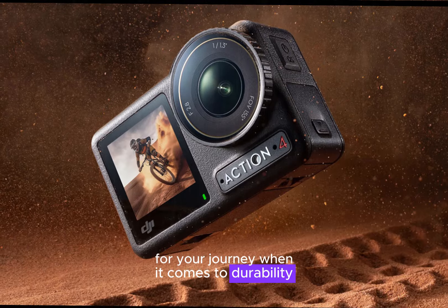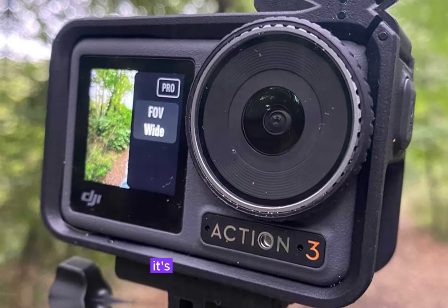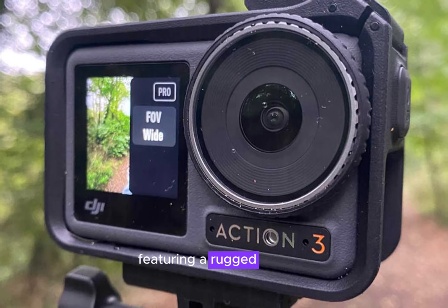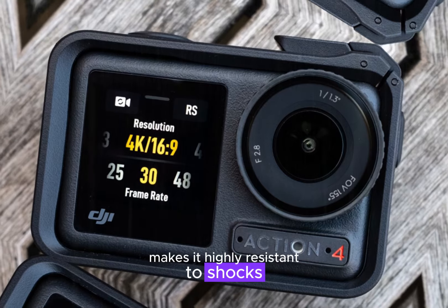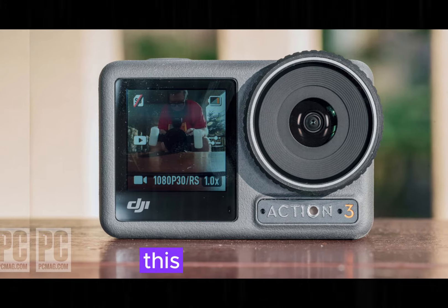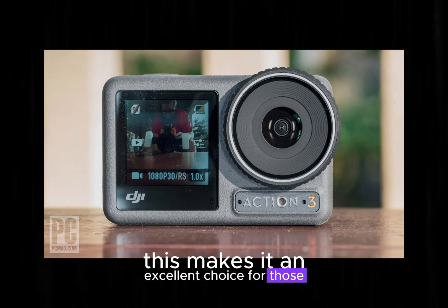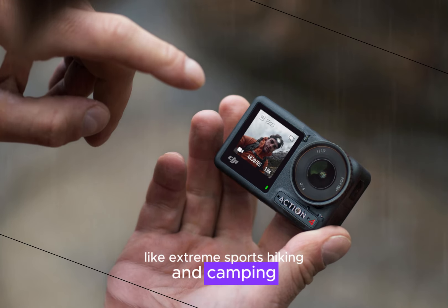When it comes to durability, the Insta360 Ace Pro 2 takes the lead. Its robust construction, featuring a rugged exterior and reinforced components, makes it highly resistant to shocks, scratches, and other elements commonly encountered during outdoor adventures. This makes it an excellent choice for those who frequently engage in activities like extreme sports, hiking, and camping.